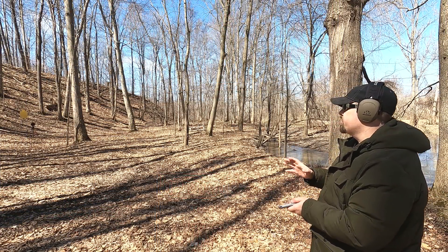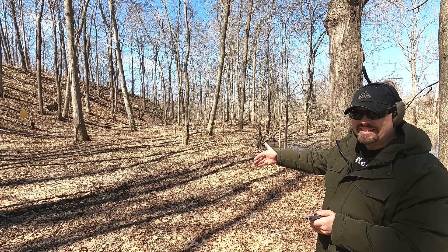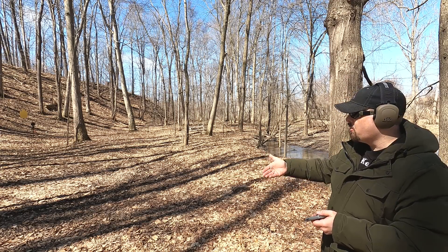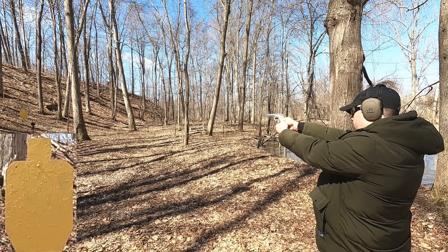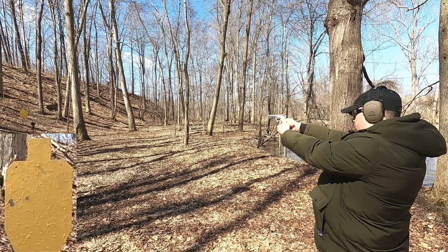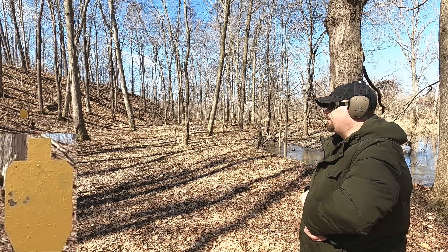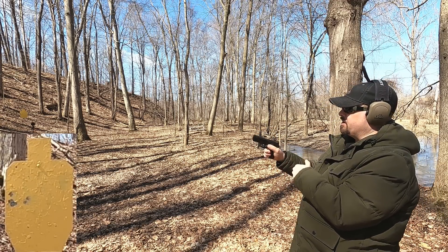Moving to practical accuracy at 25 yards — I like starting here because it's a realistic average distance and splits the difference between close-range speed and longer skill demands. Testing the 38 Special from 25 yards through the Taurus 856. The group is okay but drifting left, which I've noticed with this gun before — I think the barrel might be planted a little off.